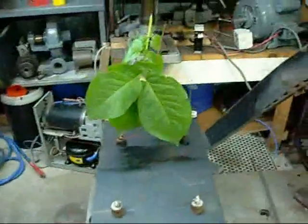G'day folks, this is the Mockbox with two capacitors in series. Fire in the hole!